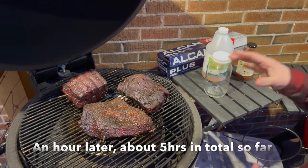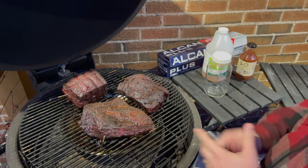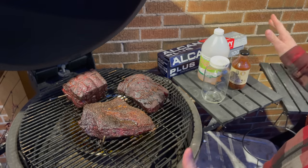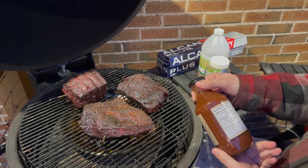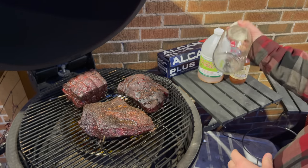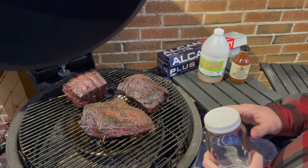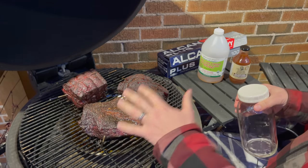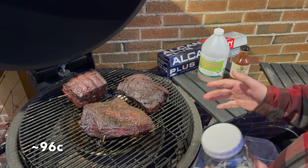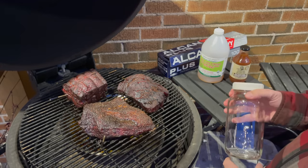It's getting dark but these look amazing. For the wrap, I've got a mason jar with some apple cider vinegar and barbecue sauce — I'm using a low-sugar one, only about two carbs per two or three tablespoons. I'll mix that up as my braising solution, then transfer each roast into foil, add a little braising liquid to each pouch, wrap it up tight, and put it back on the grill bumping the heat up to about 300–350°F until we reach an internal temperature of around 200–205°F. Then we'll rest them, cube them up, and make our burnt ends.